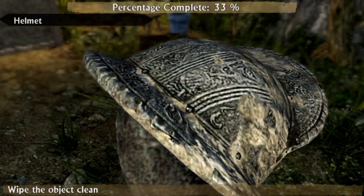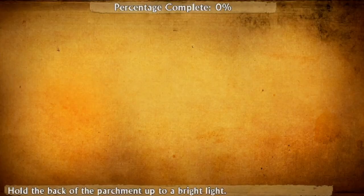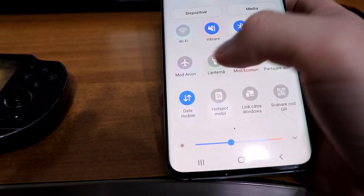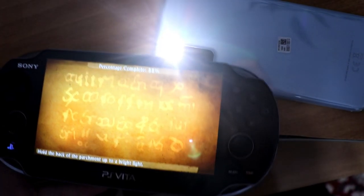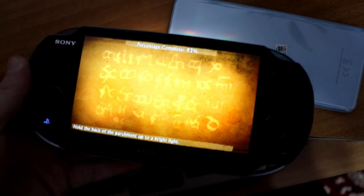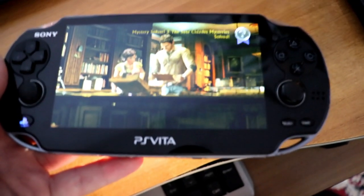Other integrations of the Vita's mechanics aren't that fun. They're interesting, but not really that fun. For example, at one point I had to hold my Vita's camera in a bright light. It's cool, but it's not so cool if you don't have a bright light nearby. Since you probably want a Vita for the portability, you're going to play on the road, so imagine pulling out your phone's flashlight just to hold your Vita up to it. The mechanic is original, but it makes gameplay more difficult on the road. Luckily, this happens only once in the whole game.